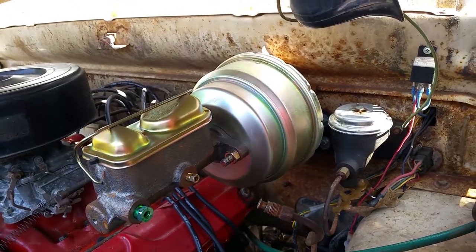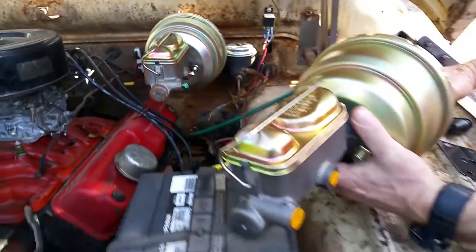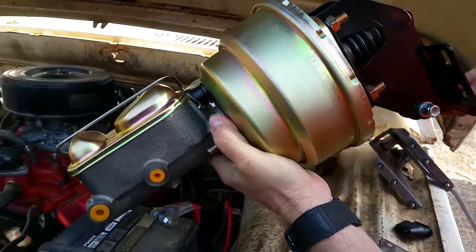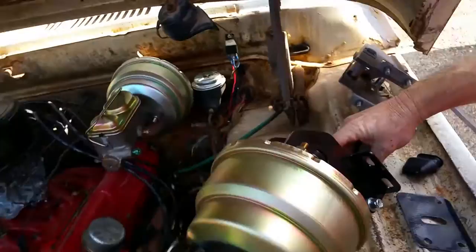It's real easy to mount. And here the unit is out by itself — you can see the three components right here, just bolts up right there, just as easy as it can be.